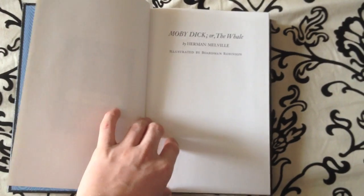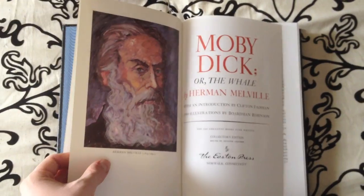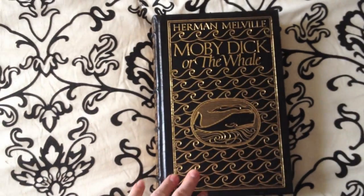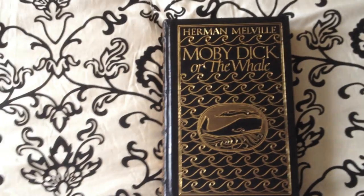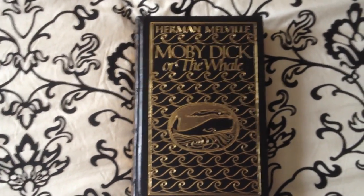It's a high quality book like all the Eastern Press editions — printed on acid-free, neutral, archival quality paper. I'll continue doing more book reviews from the Eastern Press and other beautiful books. Of course, rate, comment, and subscribe, and as always guys, keep on reading.